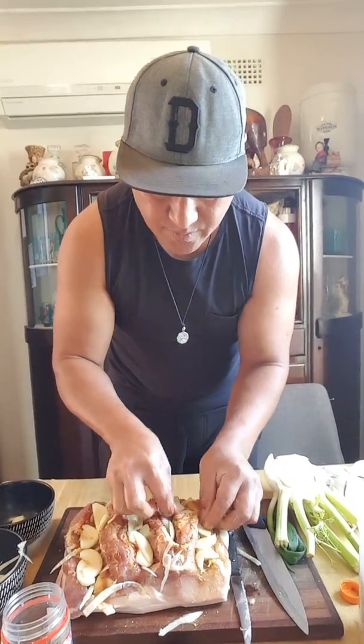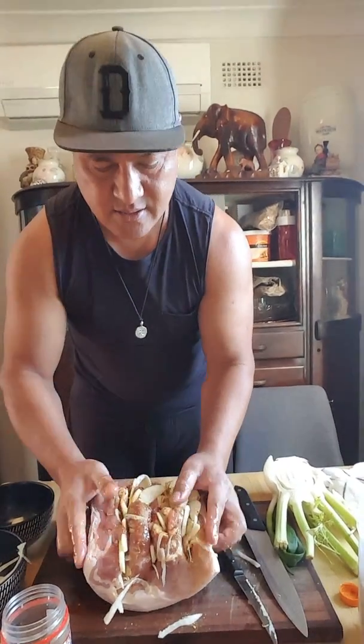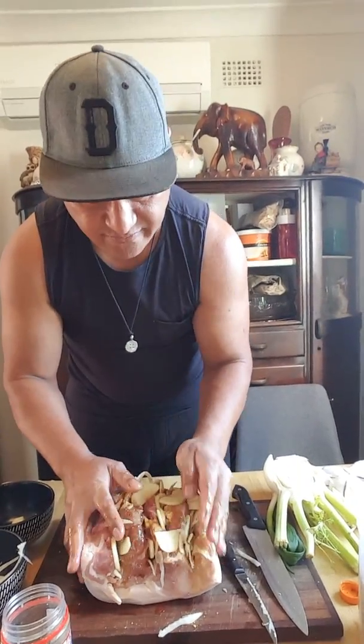Don't be scared to fill it up, because once I finish I'm going to fold it back like this. Look how good it is — then tie it up. As long as our skin is crunchy, that's the main thing.